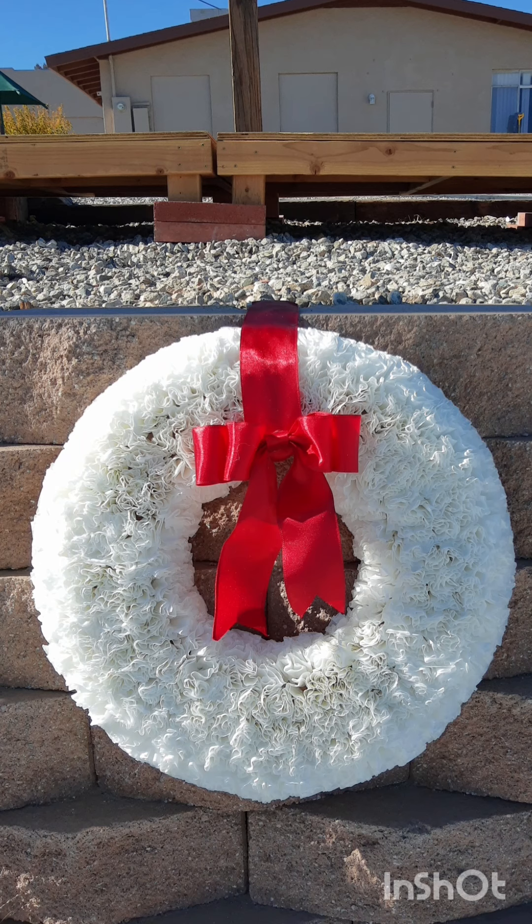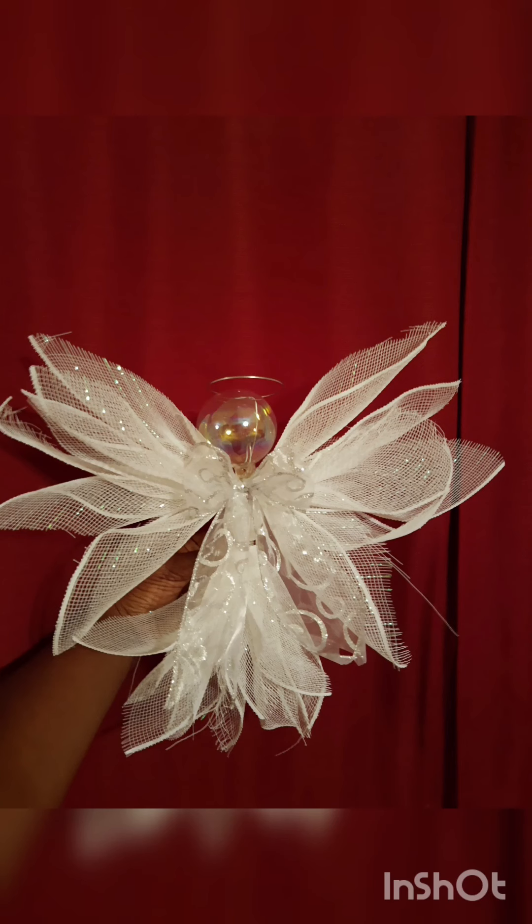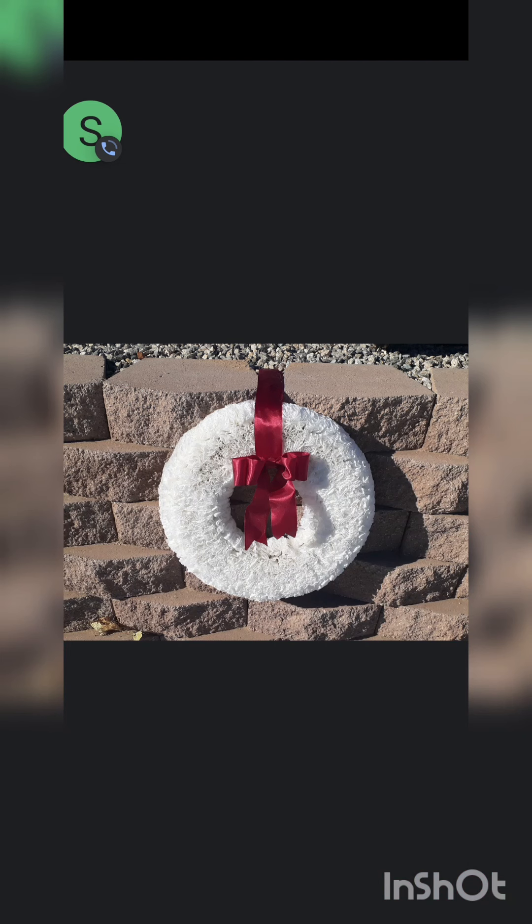This next shot is of a wreath we made with coffee filters, and this is a decoupage angel that we actually put on top of one of the wooden trees that a friend made. Again there goes the coffee filter wreath.